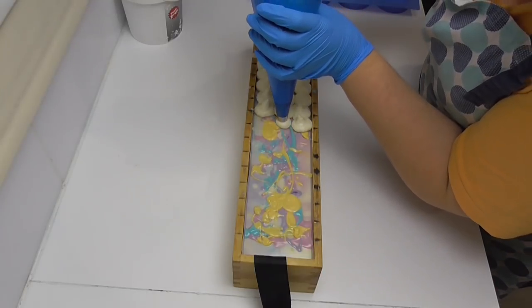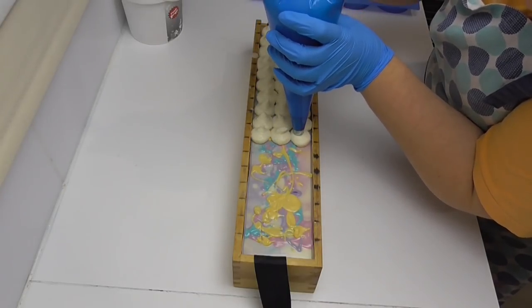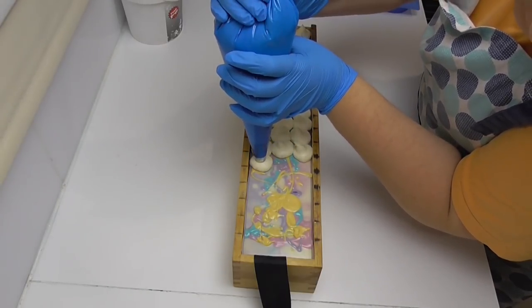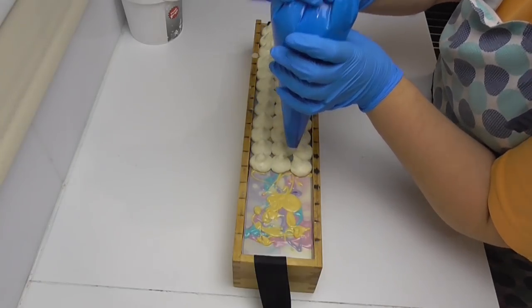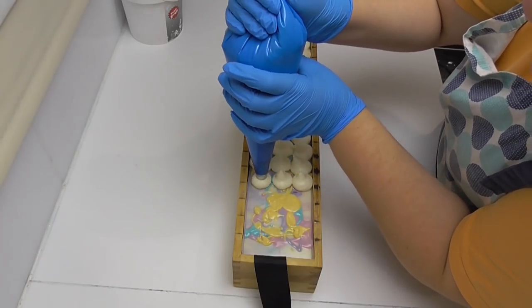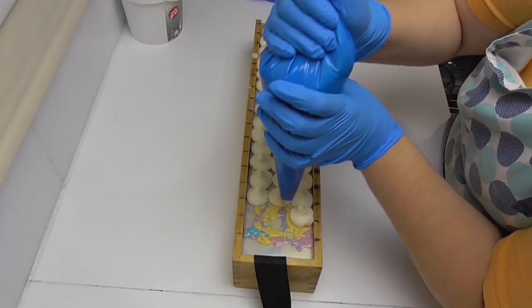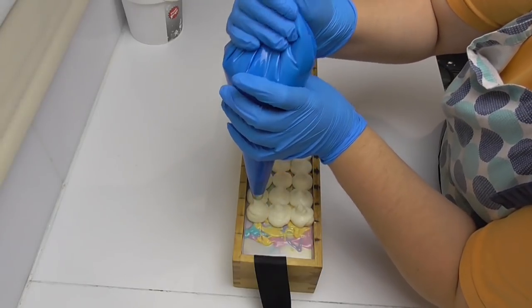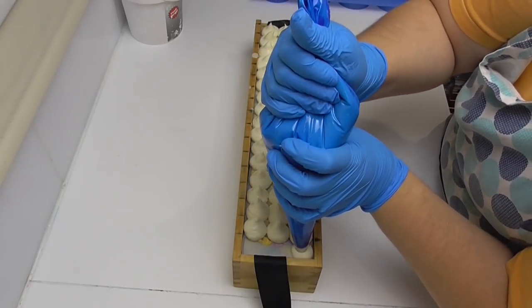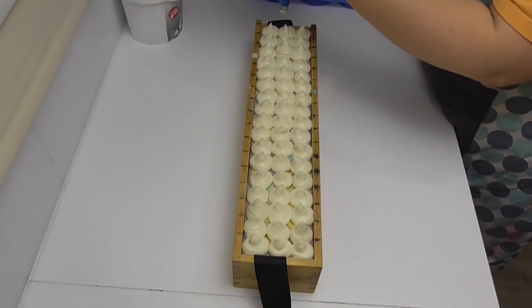I do what people ask me to do, and everyone wanted the unicorn one. Many people said to do it in bubblegum, but I figured if I'm going to do something I'm not sure about anyway, I'm actually going to do it in a fragrance I really like. I wanted something magical — with that sort of evanescent, bubbly smell — but every fragrance with that quality had lots of vanillin in it, which was not going to work for a white soap.